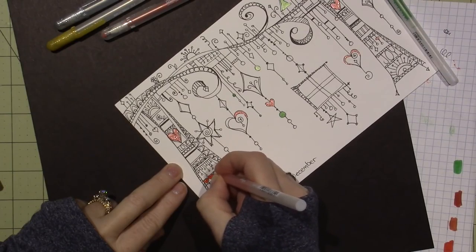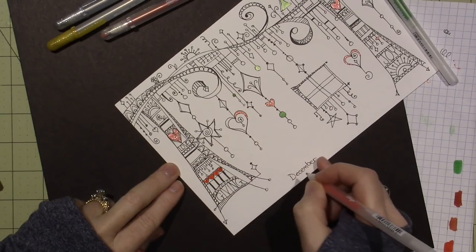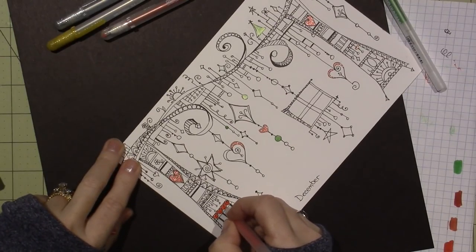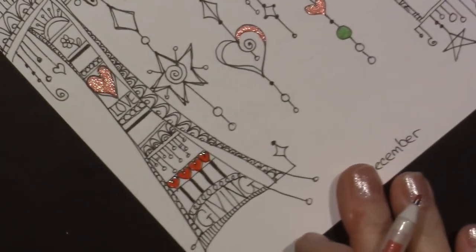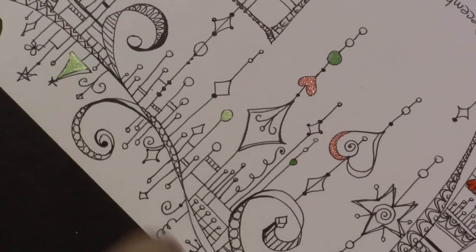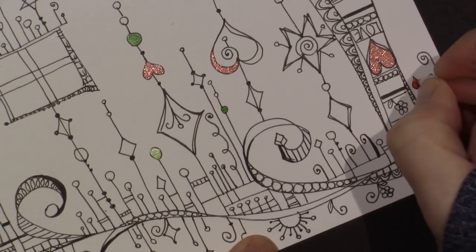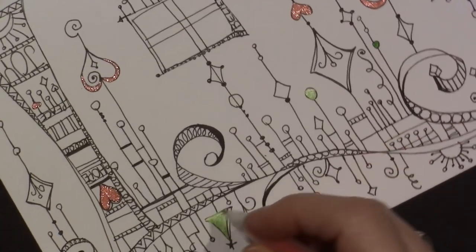You guys should definitely watch Joanne's videos on Sakura — she explains it very well. Here's the Glaze pen — it has a different flow, it kind of flows out, it's thicker, and I like that. But I just don't want to put my hand in it now that I've done it. Let me put more hearts — I just happened to see those. I'm going to do this flower up here — oh, here's a heart. Maybe I won't do that flower now that I found that heart.